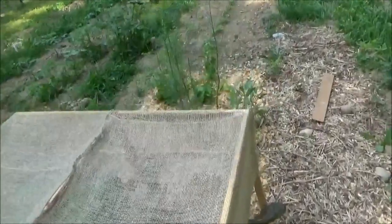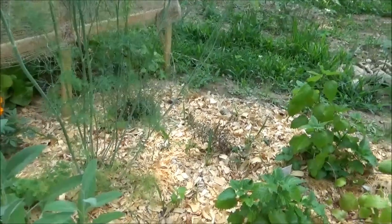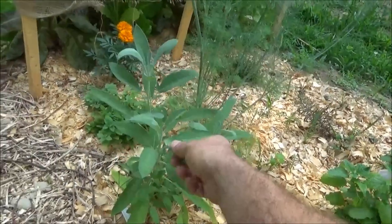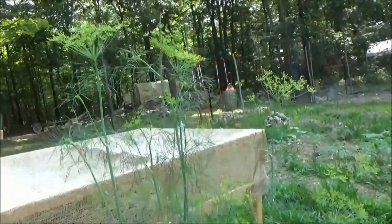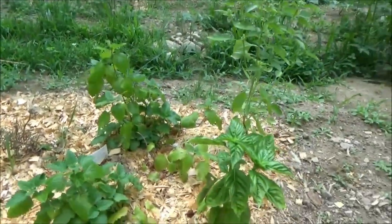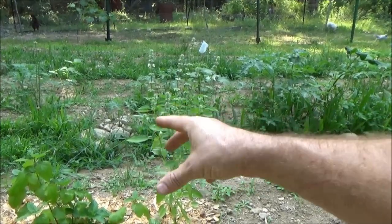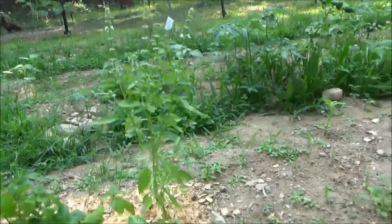My herbs are doing well except for my rosemary — I wonder if I should have been watering that every day. The rosemary has died; it never grew, which is a shame because they're expensive. Everything else is relatively cheap but rosemary is expensive. This stuff is looking good — I love this smell. Look at this dill — it's three and a half feet high right now, it's huge. All my other herbs are looking good. The basil is flowering; I'm going to let it start flowering and clip some of the heads so it spreads.